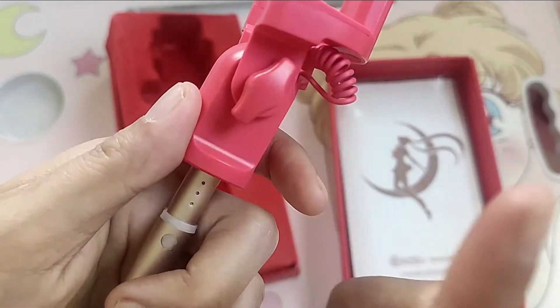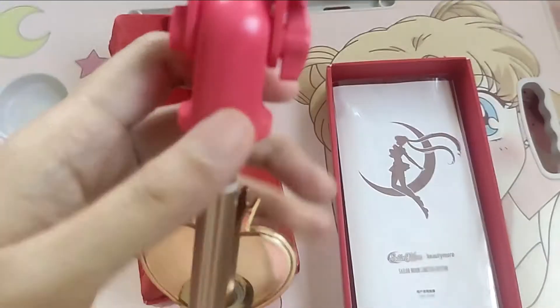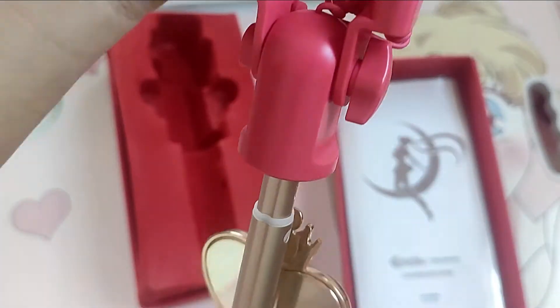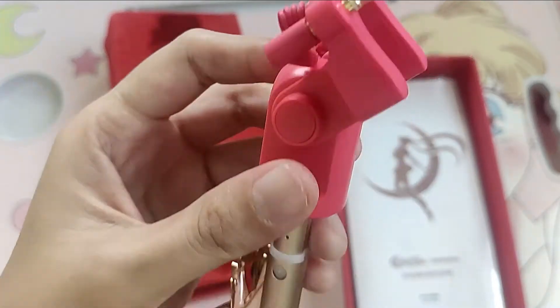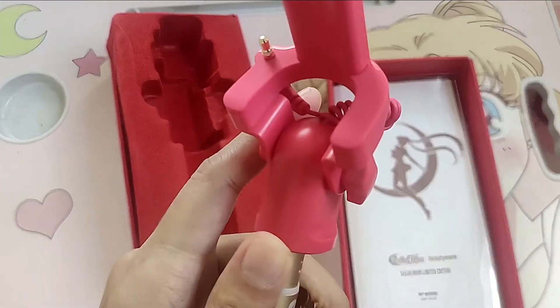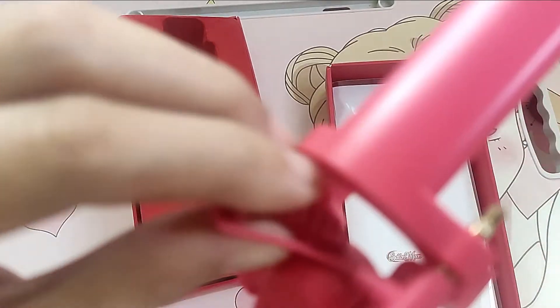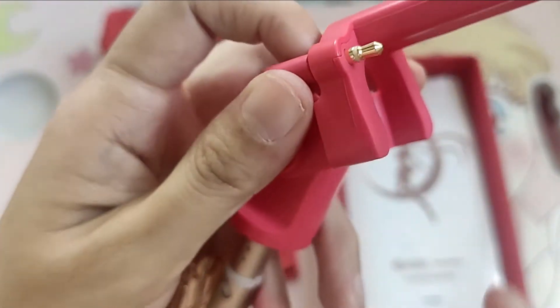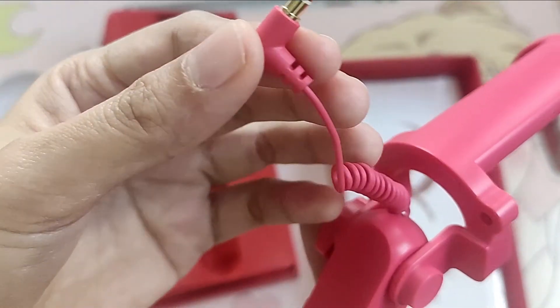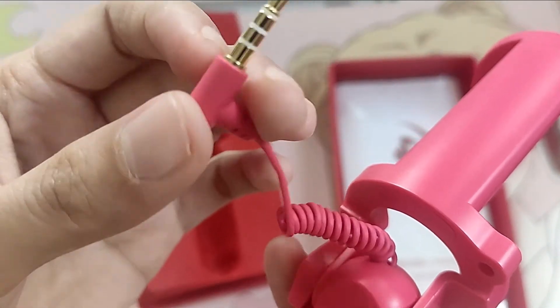It has a screw — you can tighten it and be sure that your mobile phone is safe using this selfie stick. And it has a cable with a red color combination also.